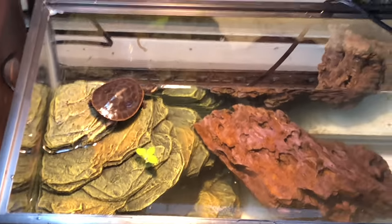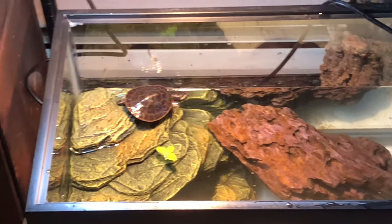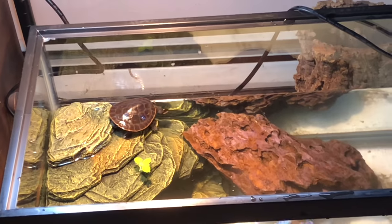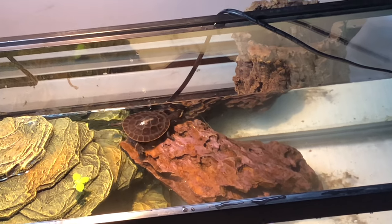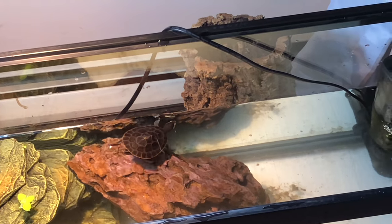I can see I'm going to have to cover the back and two sides of this tank. I don't think glass is the best choice for turtles. I have some vinyl — I'm going to wrap it in black vinyl, I think.